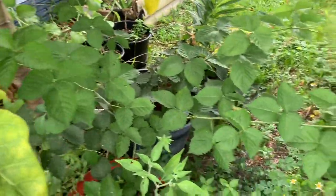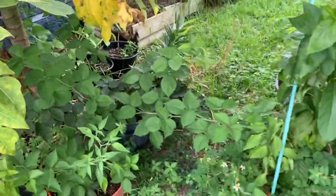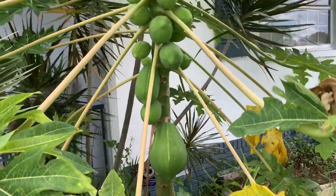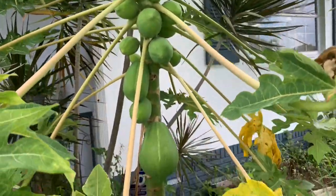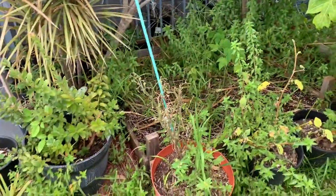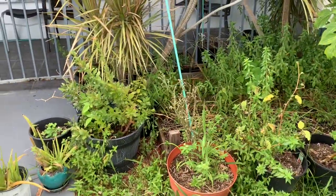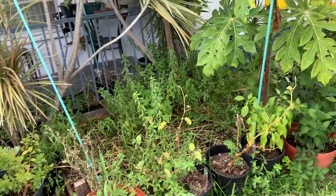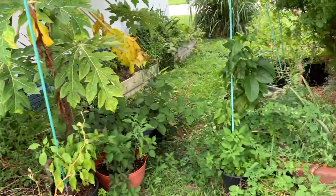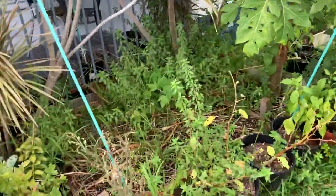There goes my blackberry and my papaya plant in the front. Right here it's just so bushy from all the rain - I really need to clean it up. I'm definitely going to be cleaning up this area. It's too bushy, looks very bad. I think because it's summer and so hot, I pretty much gave up a little bit. I need to clean this up and make it look pretty again.